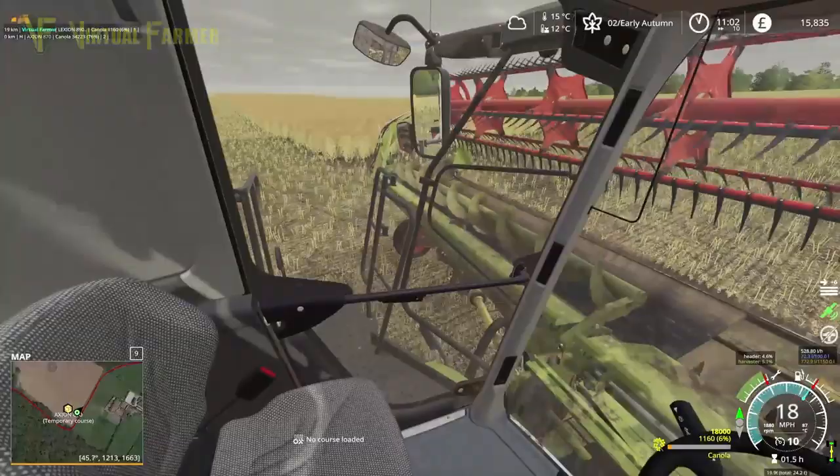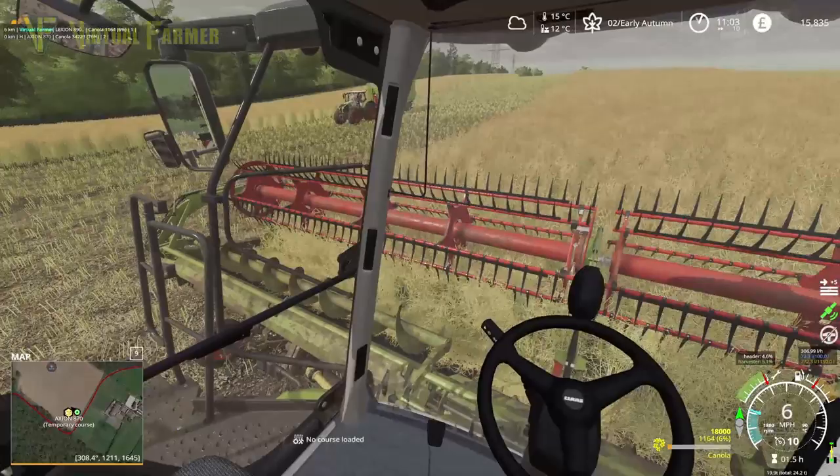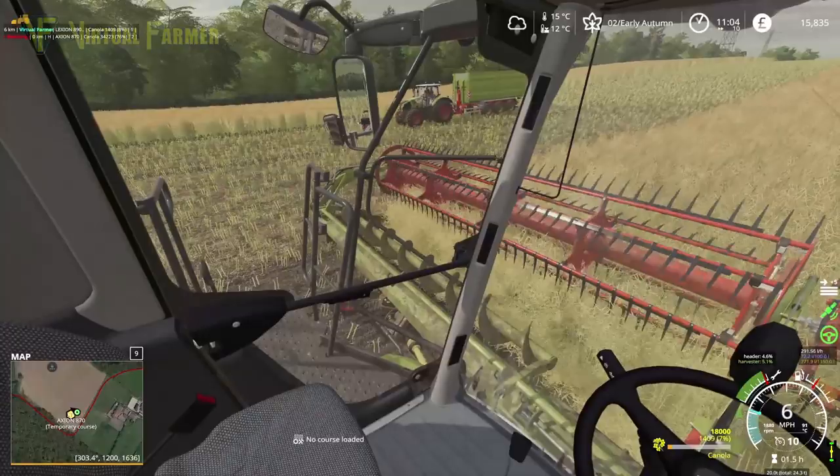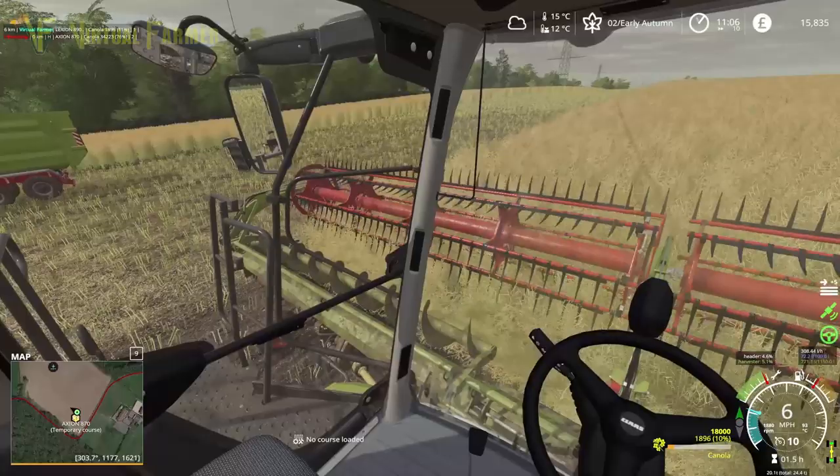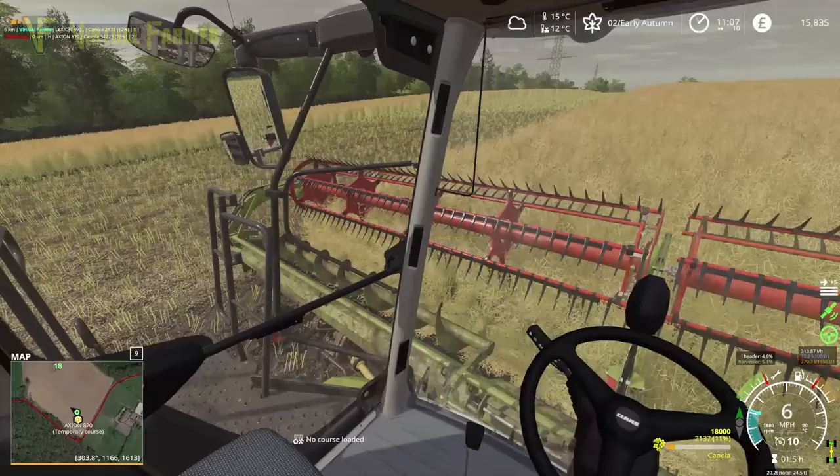We'll have to see how it goes. It would be absolutely excellent to get another 46,000 litres off this field. Doing that would really, really set us up very well, and mean that we go into year two on here in a much better position as a result, which we'd be quite happy about.